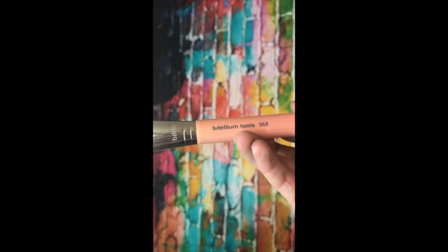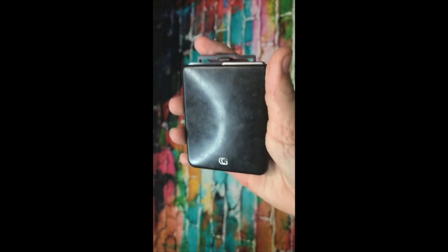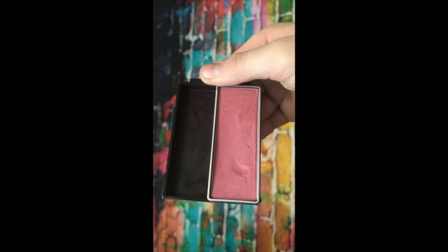Next I'm taking the Bedelium Tools blush brush, number 968 — it is also vegan. The blush I'm going to be using is a Covergirl blush. It is pink, 510 is the color number. I'm using that on my cheeks and chin.